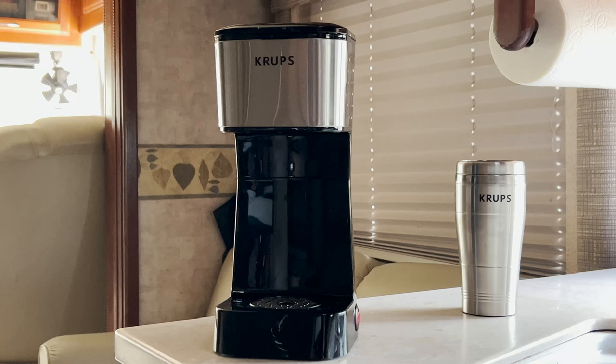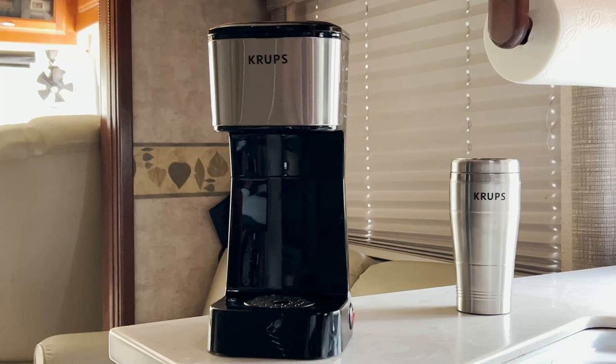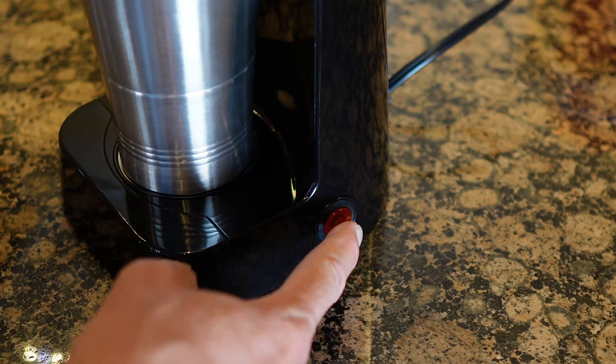The included stainless steel tumbler is double-walled to keep your coffee hot and your hands from burning. So what do we like about the Krups Simply Brew To Go single-serve drip coffee maker?